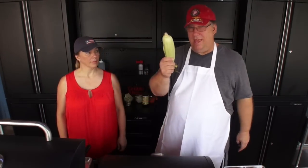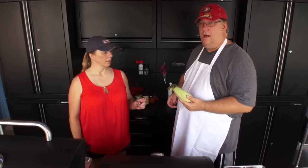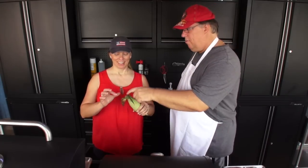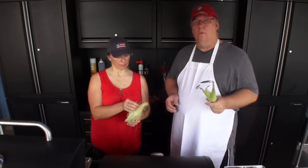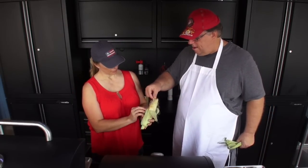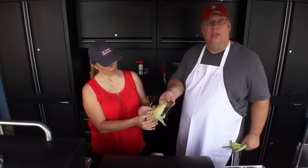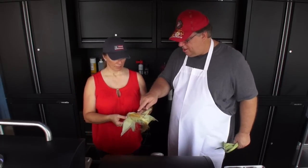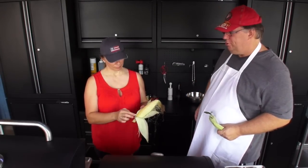Now we're going to talk about corn on the cob. We saw a show, and we heard someone say something about the silk. There was something unique we didn't actually know about — there is one silk strand for every kernel of corn. The nutrients come in apparently from the silk and feed into each of the kernels. That's why some stop short and others keep going all the way down. Just a pretty cool trivia thing.